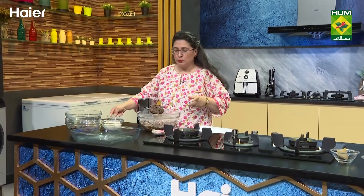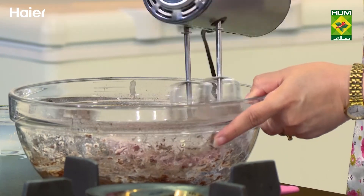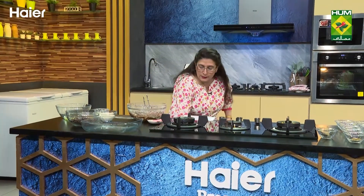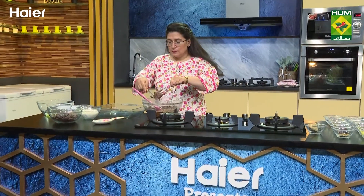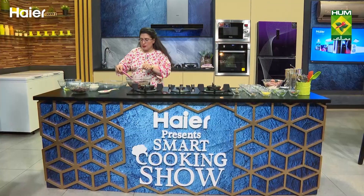We've got 200 grams of milk added and everything mixed in. Now let's keep it in the built-in oven to bake the cake in this bowl. This is the dish – we need a big dish to bake the cake.